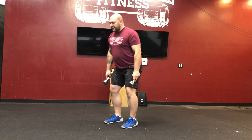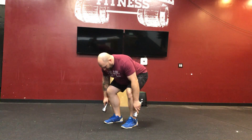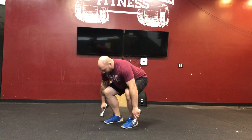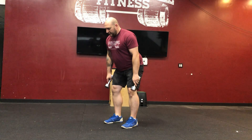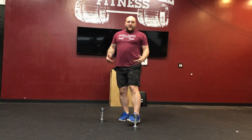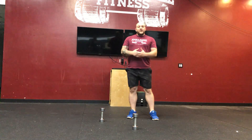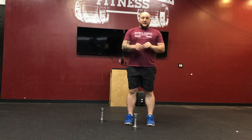One, one thousand, two, one thousand, three, one thousand — then touch and back up. I'll do seven reps, take a little break, and then when the next minute starts I'll begin my next round. I'm going to do that for 10 minutes total.